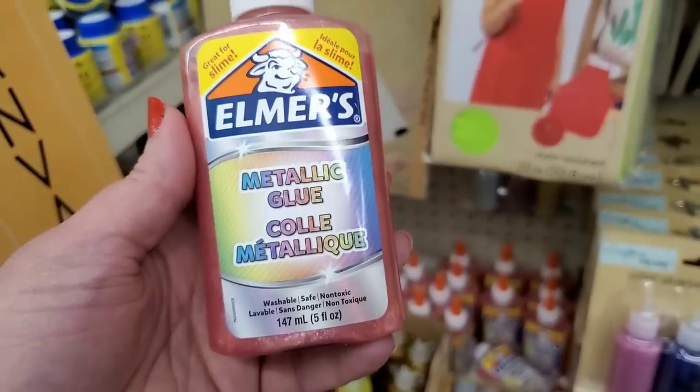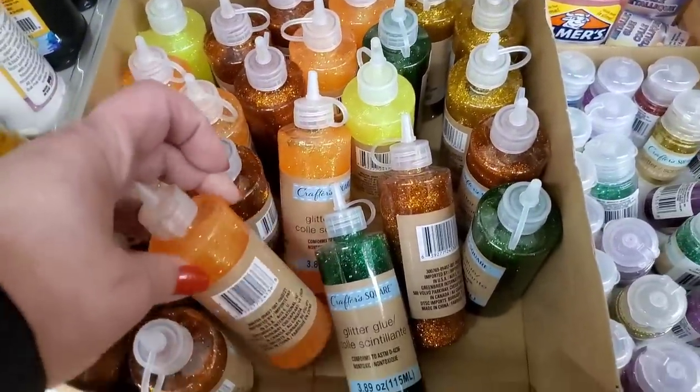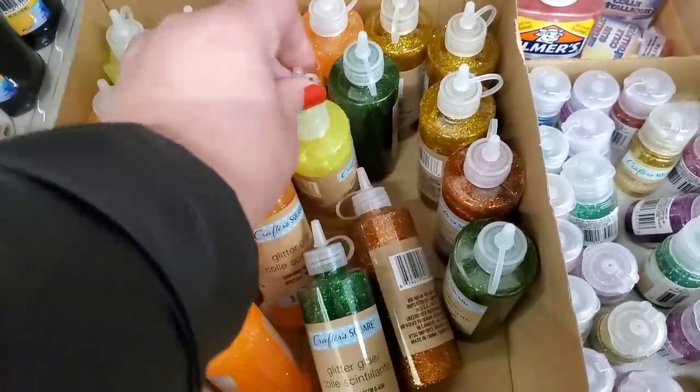It says it's great for slime — definitely would be. They have all of their beautiful glitter glues, which are also excellent for slime. And all of these great colors: yellow, orange, green.